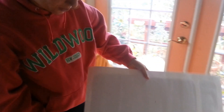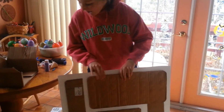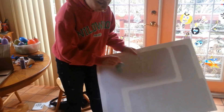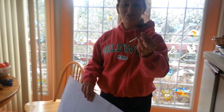Earlier today, I took a regular piece of poster board and backed it with pieces of cardboard to make it sturdy. Now me and my sister are going to tape these balloons to the poster board and then pop them using these darts, and we're just going to see what happens.